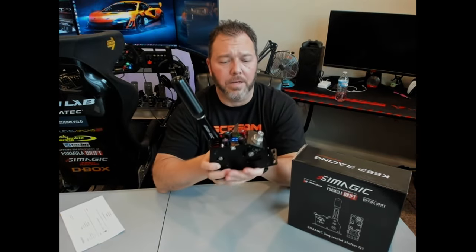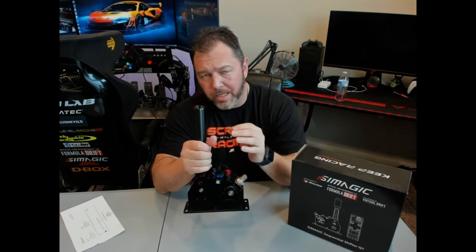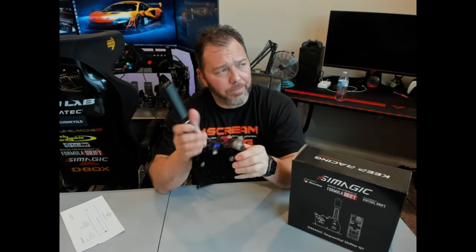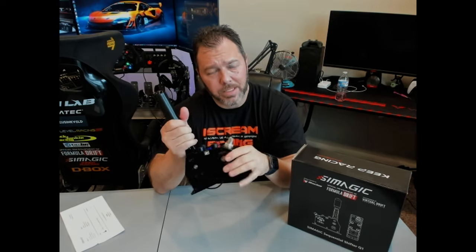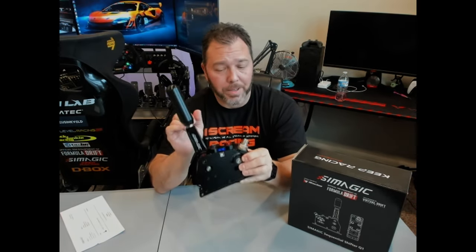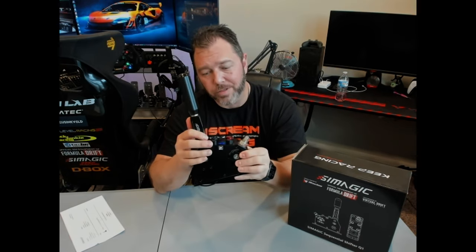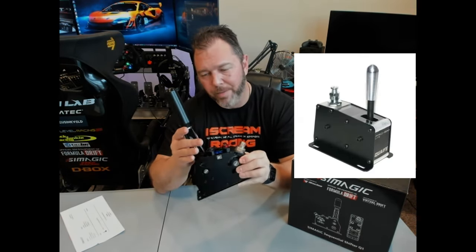I've been looking for an upgraded sequential shifter for a little while. The ones I really liked were the Quaife from ProSim — they're quite a bit larger than this, and function-wise they seem really close from some of the other reviews I've seen. But I'm super happy with this one actually.